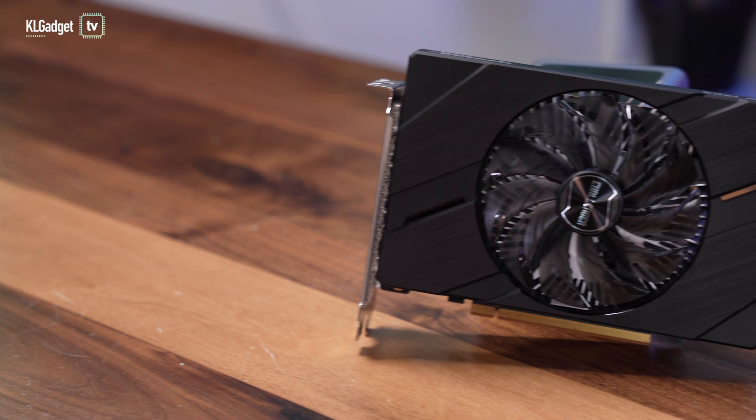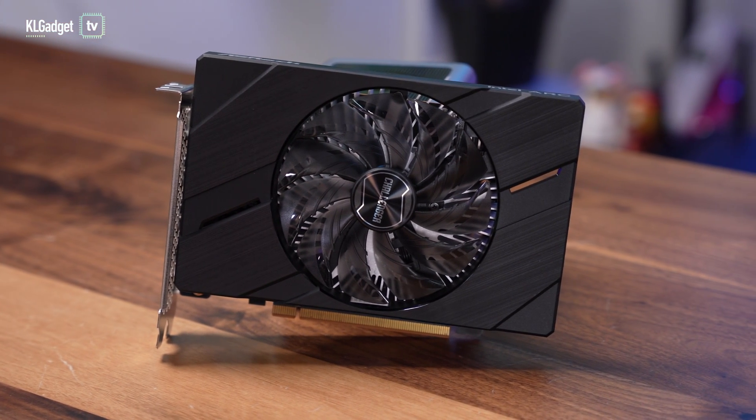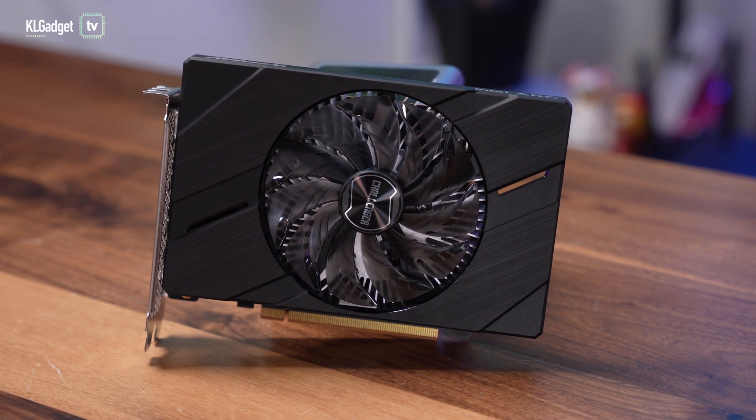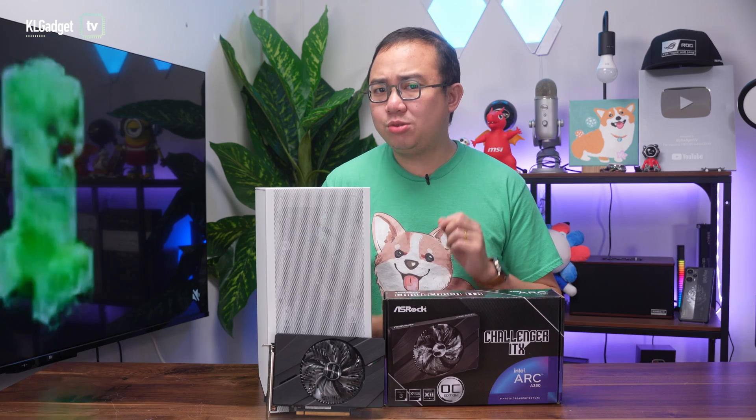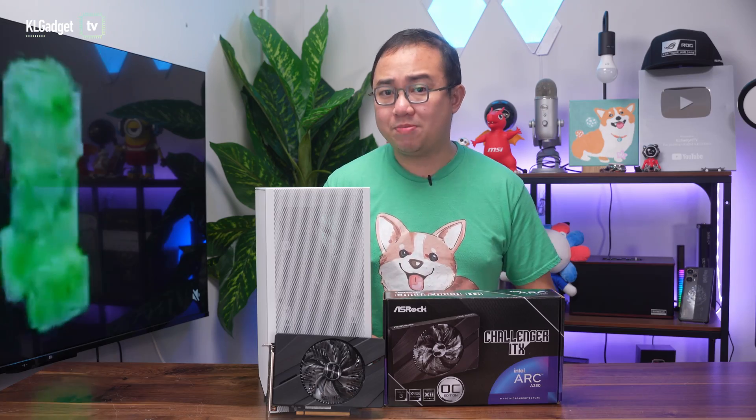The ASRock Intel Arc A380 Challenger ITX is an entry-level GPU that costs under RM700. It is small and fits into any small PC case. Most importantly, I've found it to offer surprisingly good gaming and video editing performance for the money you're paying. So here's all you need to know about it.